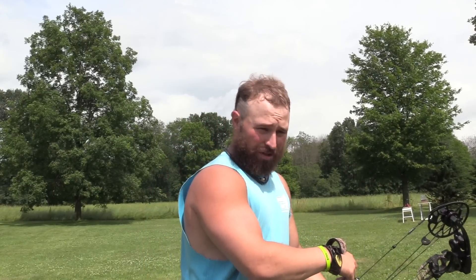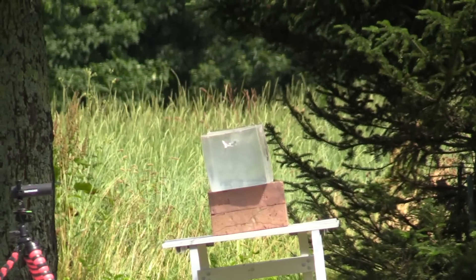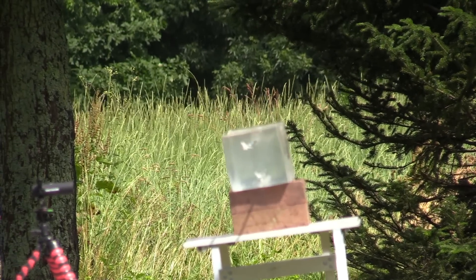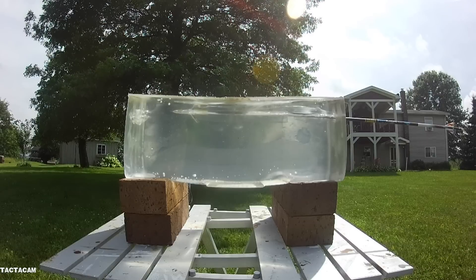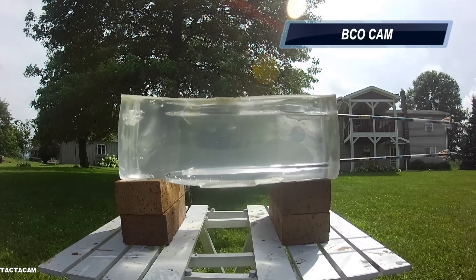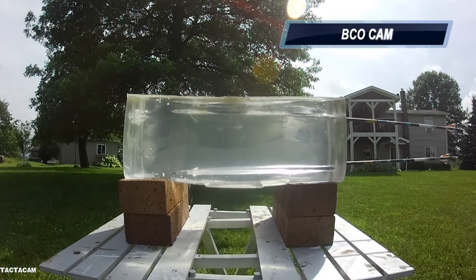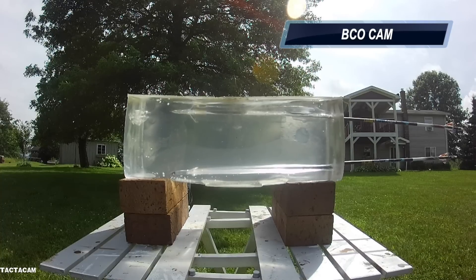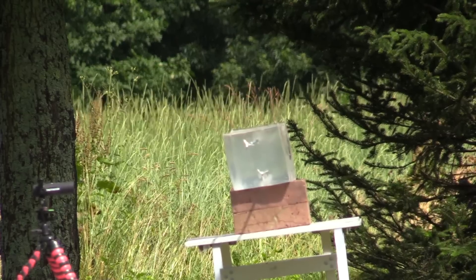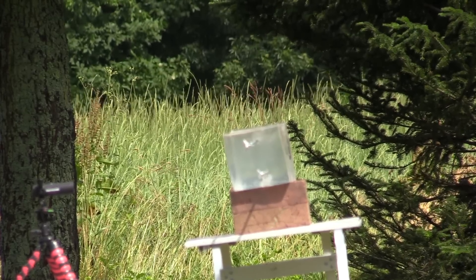Here's the NAP Killzone — two inch cut, rear deploying broadhead. That didn't sound as loud as all the other ones, did it? That was real quiet.